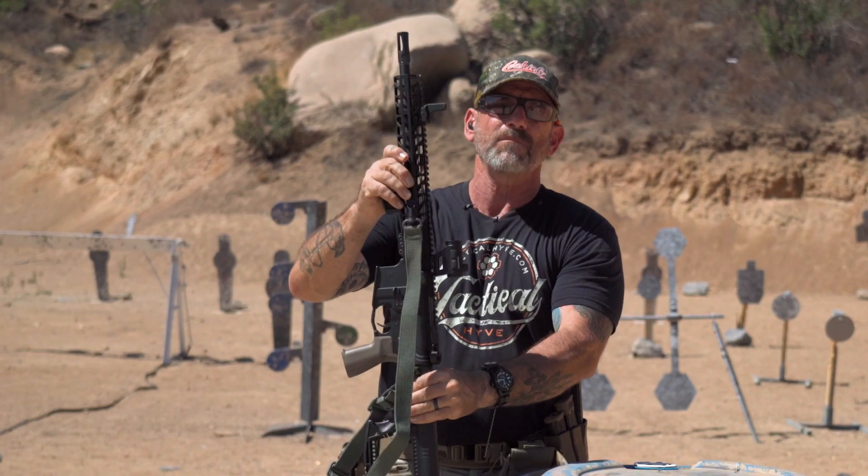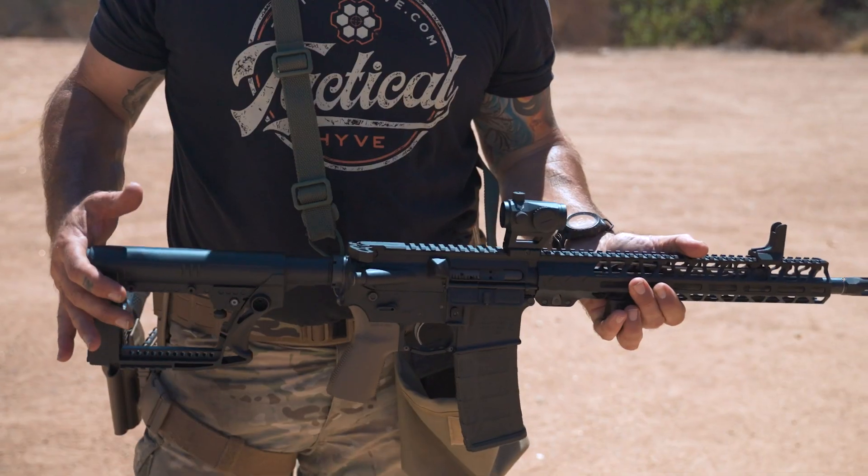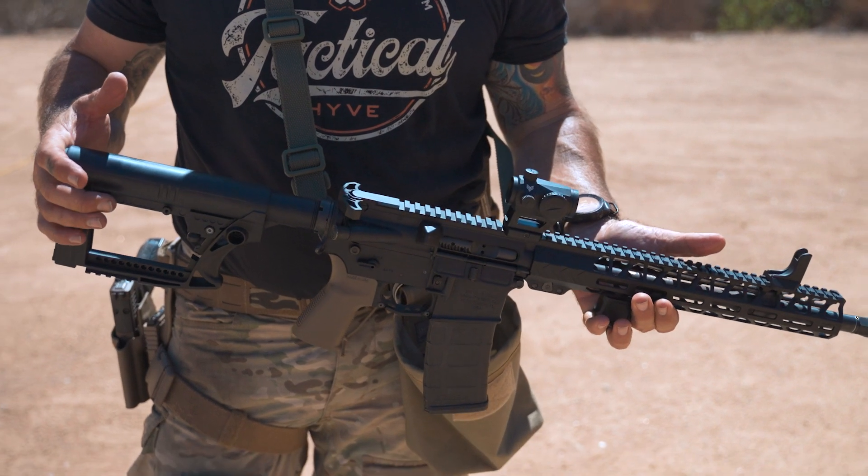Hey, it's Coach with Tactical Hive. I'm out on the range today, and this is part two of a video we did the other day. TacPak sent me out some high value AR gear, and I basically took a bog standard AR-15 and set it up with the gear that they sent me.